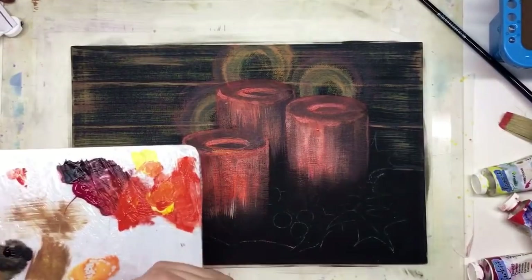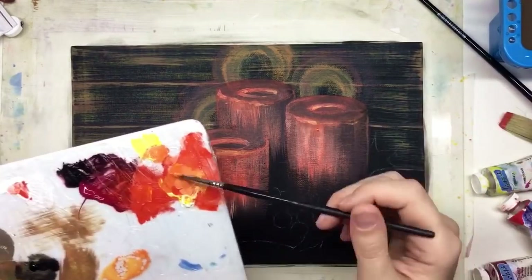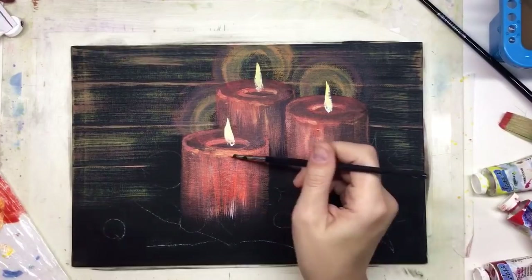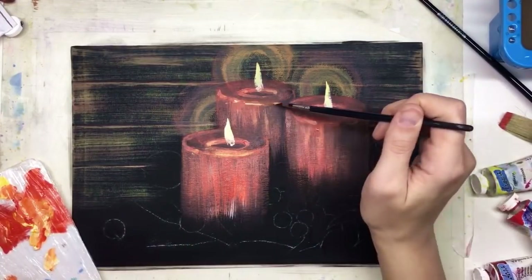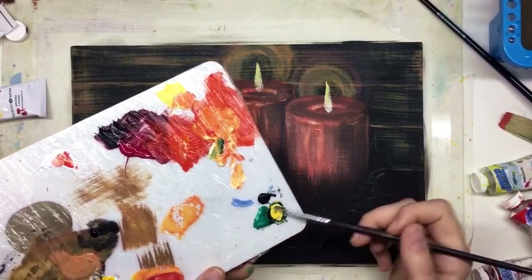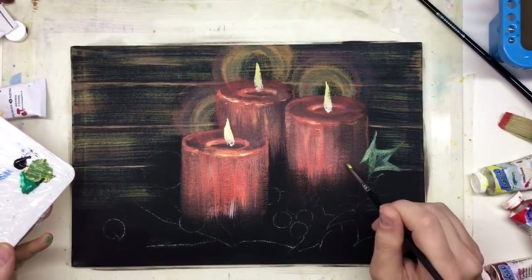Next I'm going for better detailing and you can already feel it coming alive — even before we've painted the flames in the center. Once we've created some spots of light and everything is ready, we paint the flames in the center of each candle.